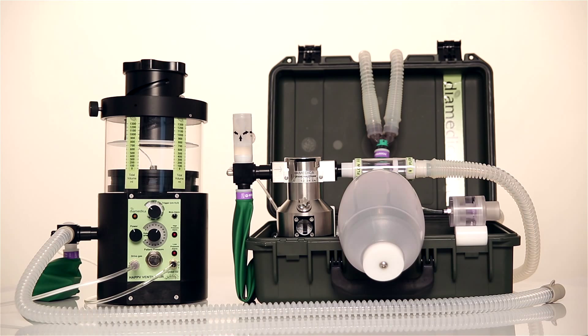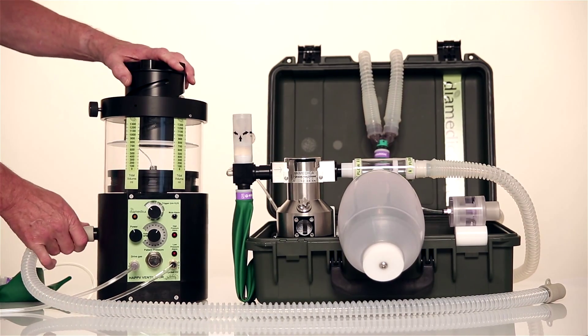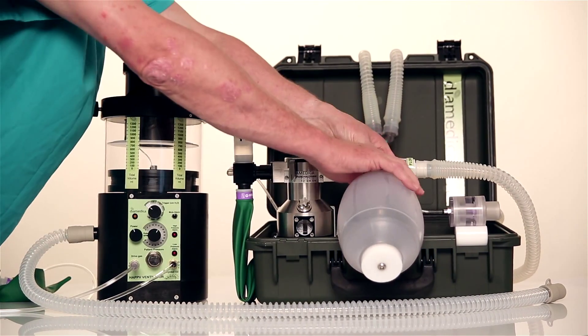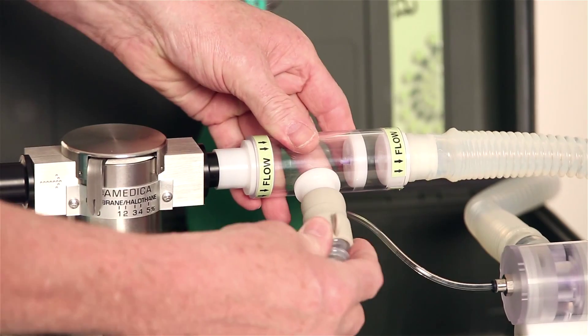If the Helix is used with the DPA-02 anaesthetic machine, then the circuit block is removed and the ventilator outlet is simply connected to the DPA inspiratory valve in place of the self-inflating bag.